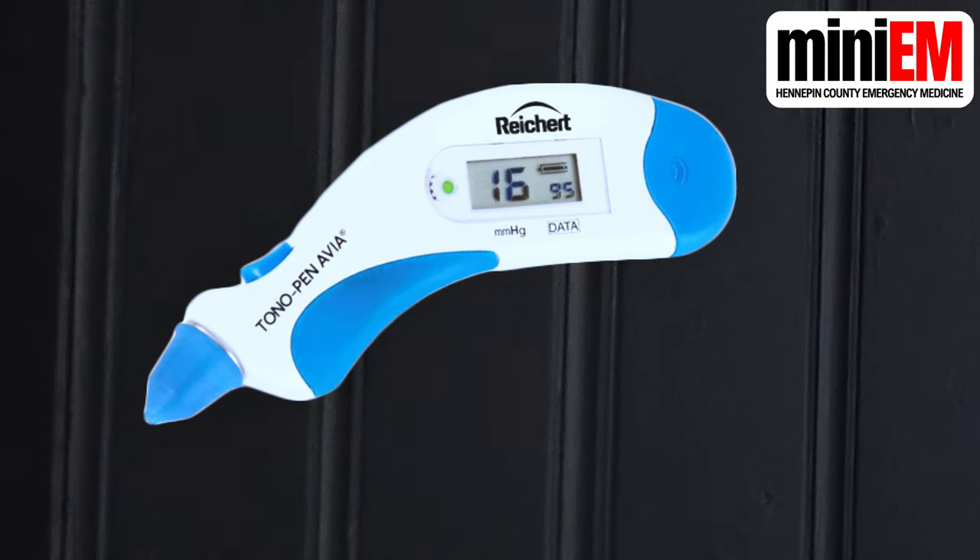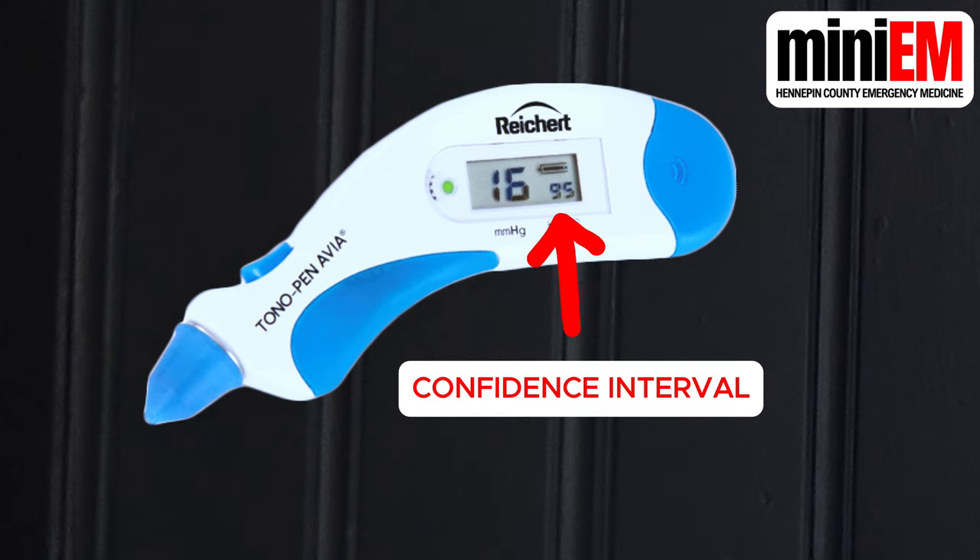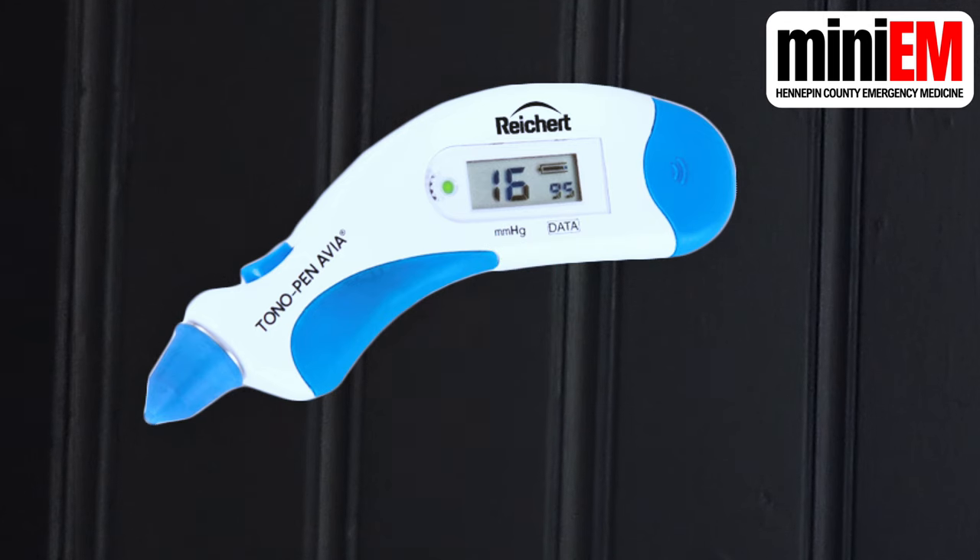Usually it takes somewhere between 6 and 10 measurements. The machine will take the average of all your measurements and display a number on the left part of the screen. The number on the right is a confidence interval for that average. You want a confidence interval that's 95% or above — if it's lower than that, you need to retake your measurements.